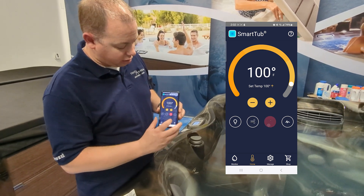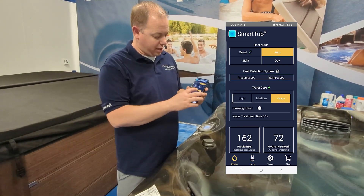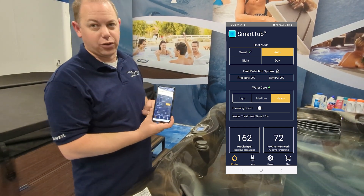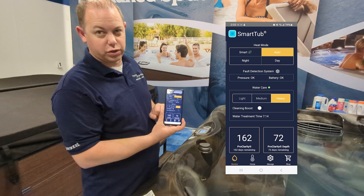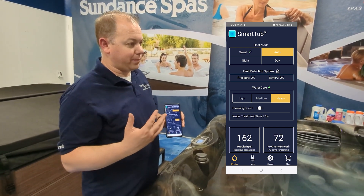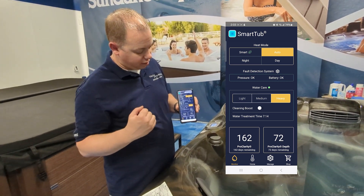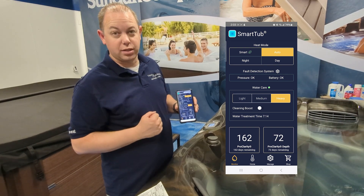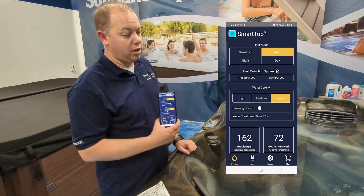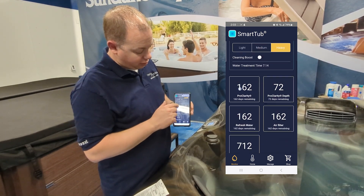The first thing they add right to your home screen is IR jets. The biggest change is that you don't have the ability to set filtration cycles on the new Jacuzzi True spas. Because of the way they work with the extra ozonator, they instead give you a light, medium, and heavy cleaning cycle with the ability to do a cleaning boost. You can also access all that from the control panel.